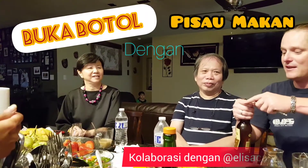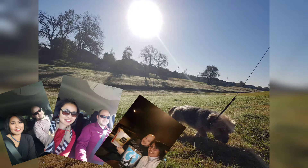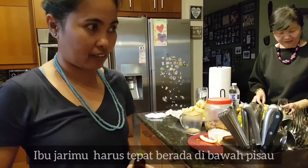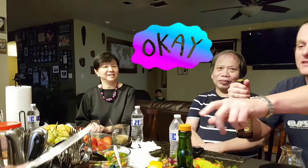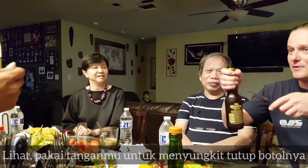See, you're using your hand as levers to pop the top off. Your thumb has to be directly underneath the knife. You're using your thumb as levers. Put your knuckles. See, you're using your hand as levers to pop the top off.